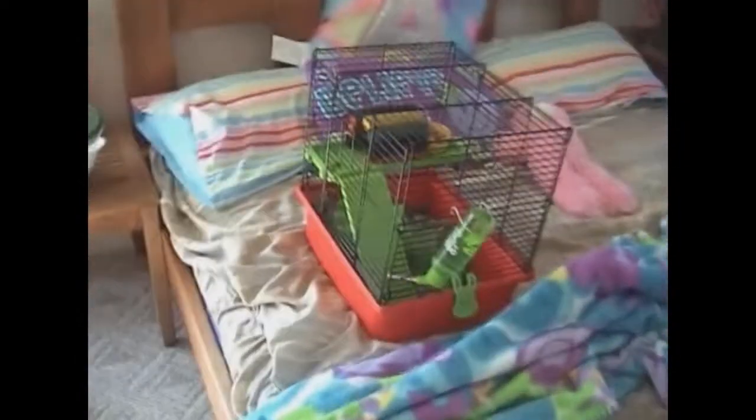Welcome to Hamster Care, episode one. For this episode I'm going to show you how to hold a hamster, and as our guest we have Pepsi.